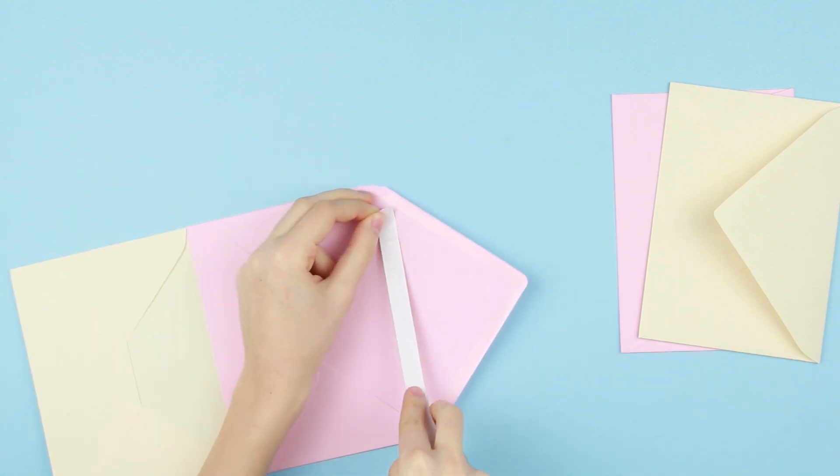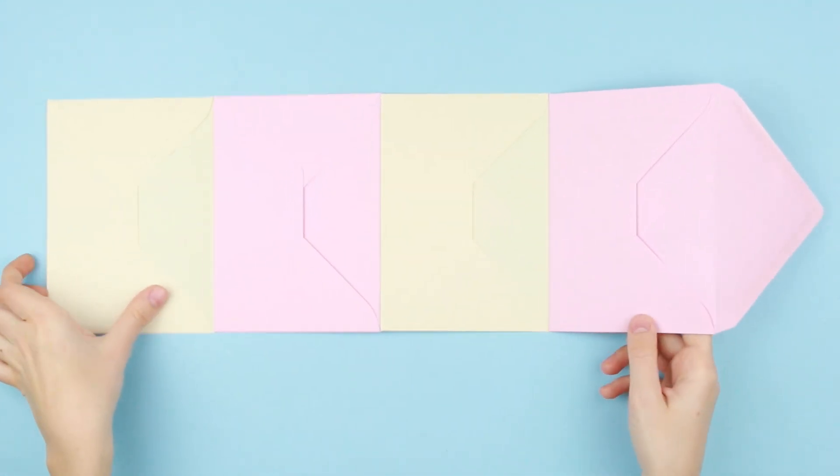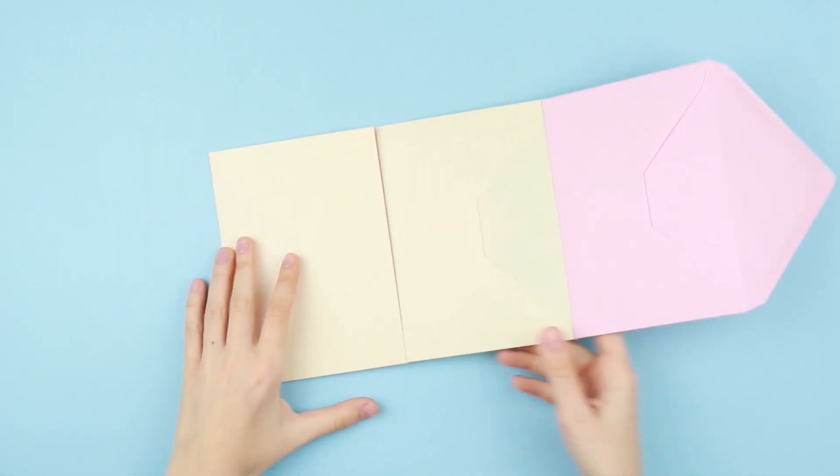Attach the tape to the flap and adhere it to another envelope. This is the way the travel book base will look. You can z-fold it easily.